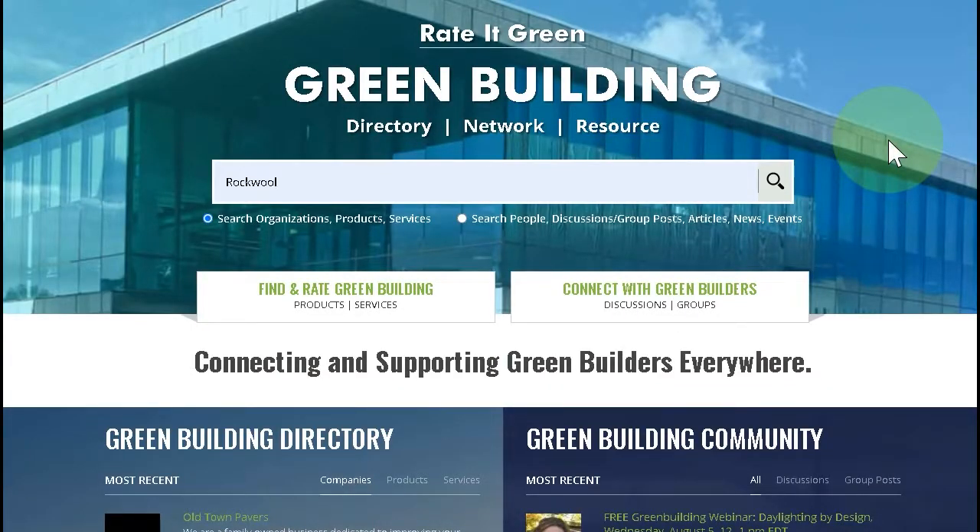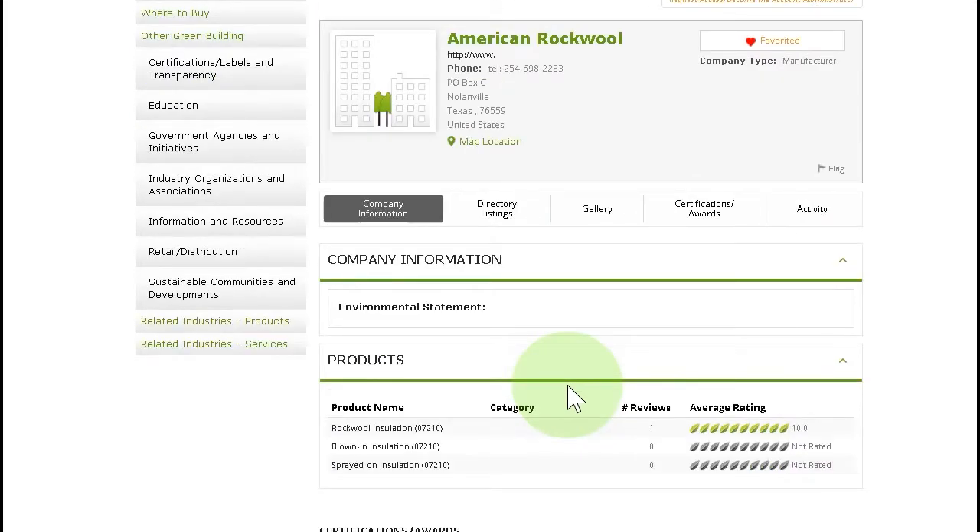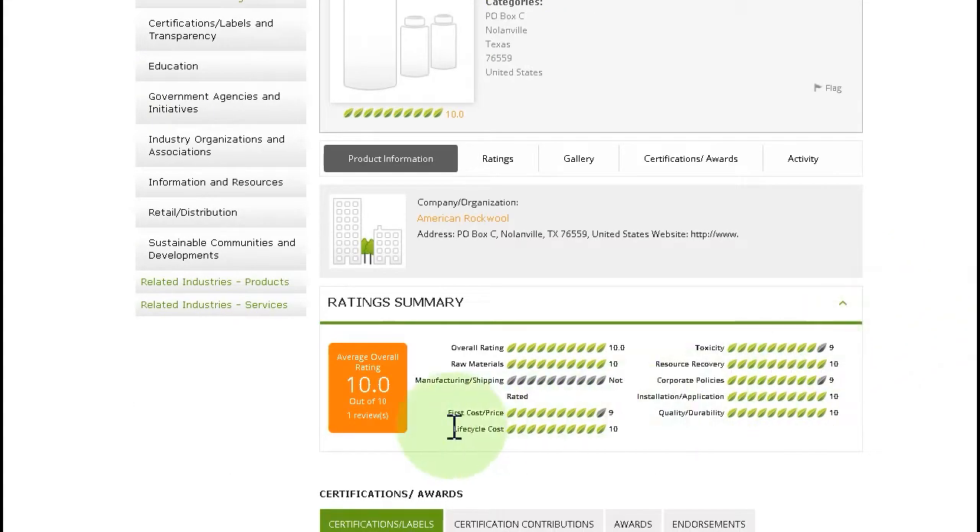To find out more information on Rockwool Insulation, visit the Rated Green directory where they are a member. Just type in Rockwool in the search bar. You'll see them listed, and one of their products already has a rating — 10 out of 10 green leaves, with some great ratings on the side as well. They are a sustainable product because they take waste out of the waste stream and create insulation out of it, and it's fire resistant — a pretty amazing product.